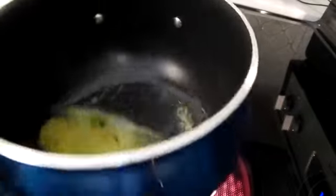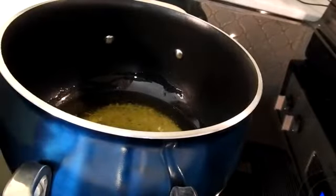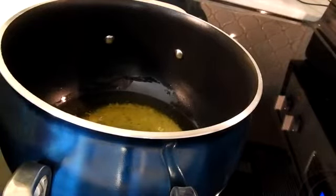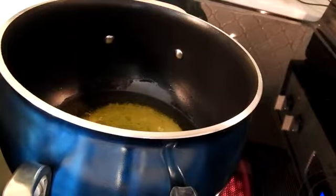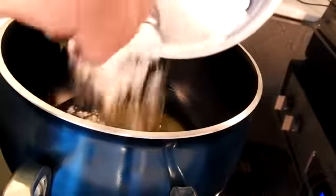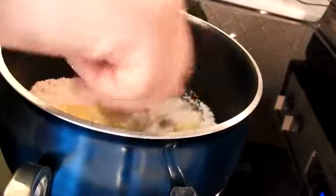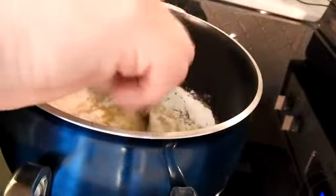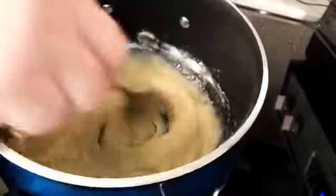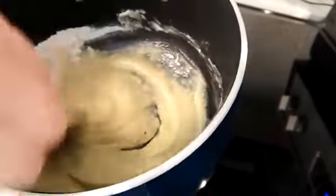My stick of butter has melted and I'm just going to put in about half a cup of flour. I don't want to put all of it in at once because if it becomes too thick, it's not going to be good. So I'm going to start with just half the flour and mix it in with the butter really well. I want to make a roux. As it thickens up — as you can see it has thickened up — that means I can add the milk.